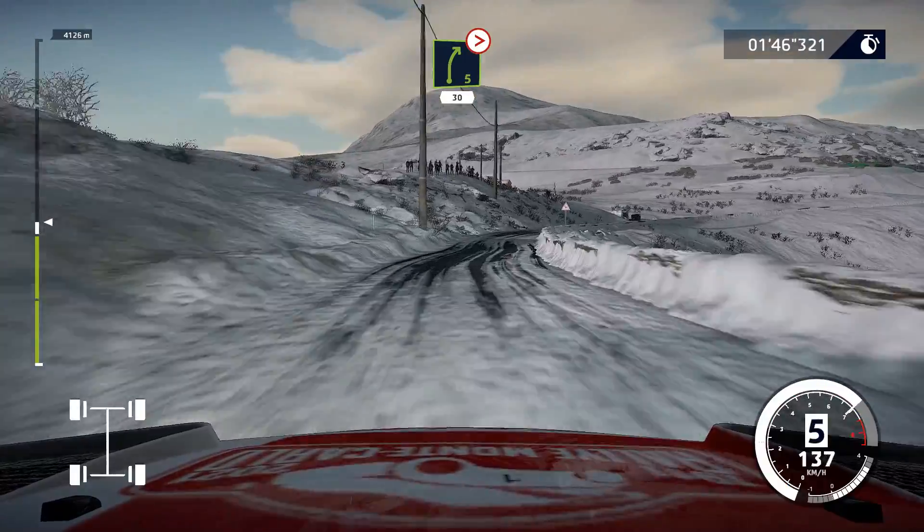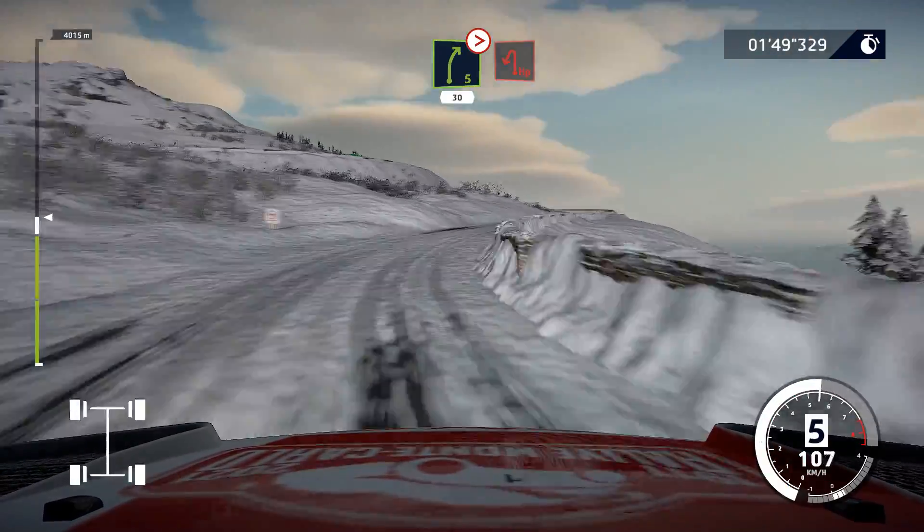Right 5, long, tightens, 4, 30. Caution, hairpin left.